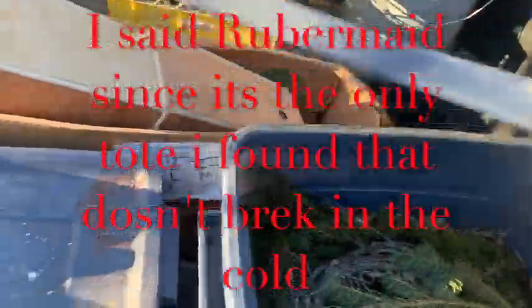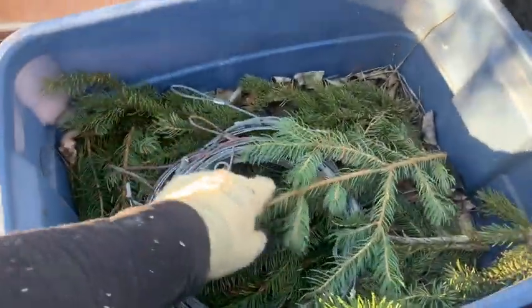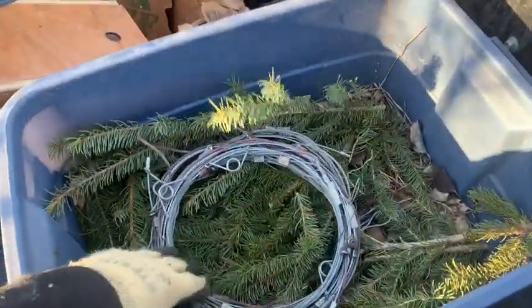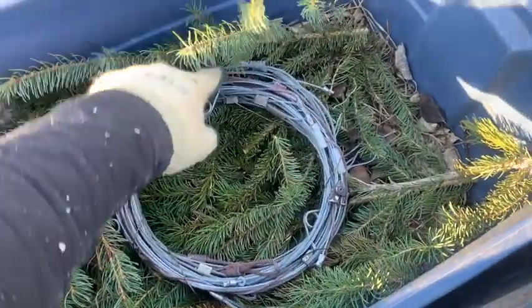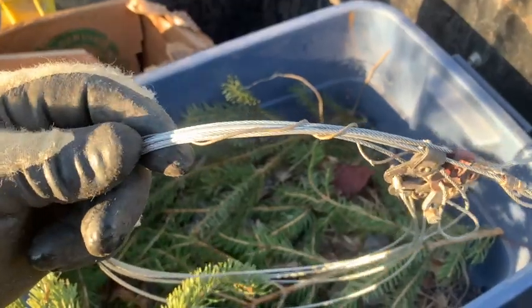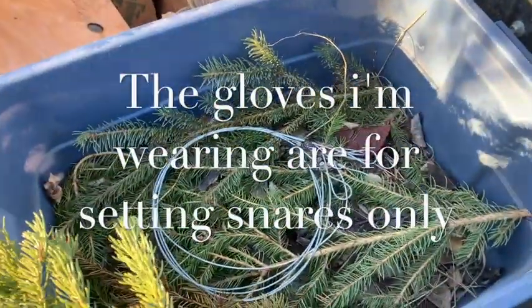I use these Rubbermaid totes, this one's about eight inches deep. After I boil them — I just use baking soda — I've painted some, I've done all kinds of different things, but just boiling them with baking soda is probably the best for any time of the year. I got some of the old leads that I used to use that are painted, so I'll throw them in this tote with layers of these link snares.